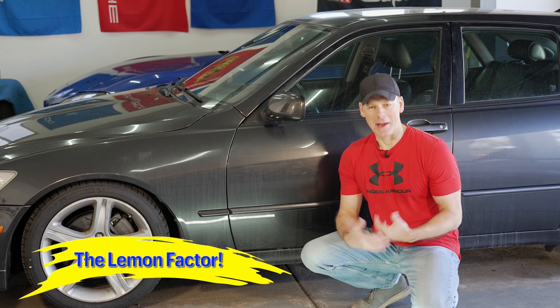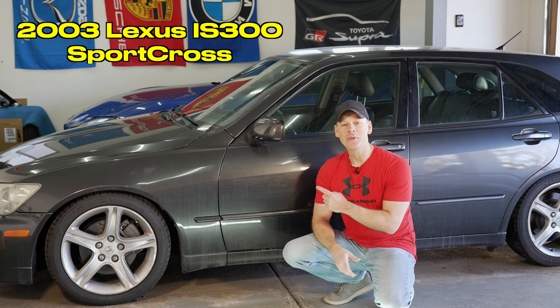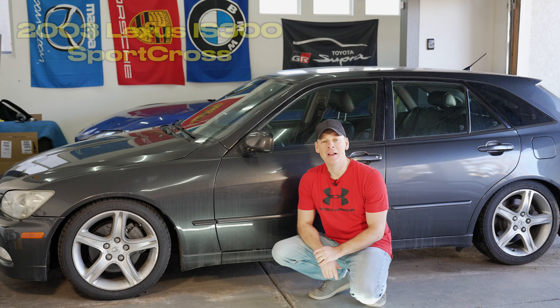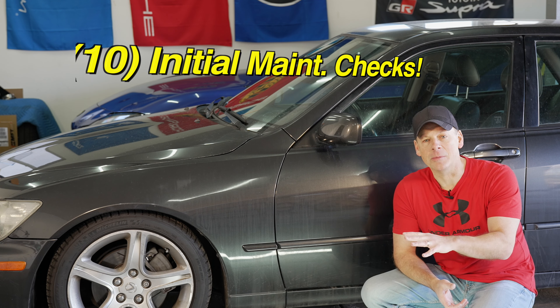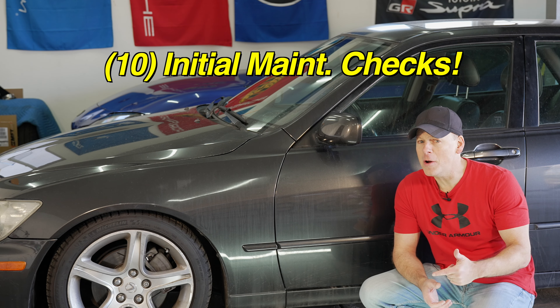Welcome back to the Lemon Factor. I'm Chad and today I'm here with our newest project car, this 2003 Lexus IS300 Sportcross. In today's video, we're going to go over those 10 items that you should check and potentially replace before diving deeper into enjoying your first generation Lexus IS300.